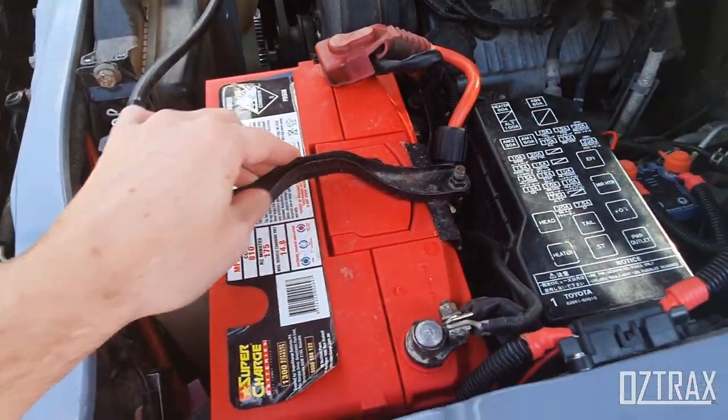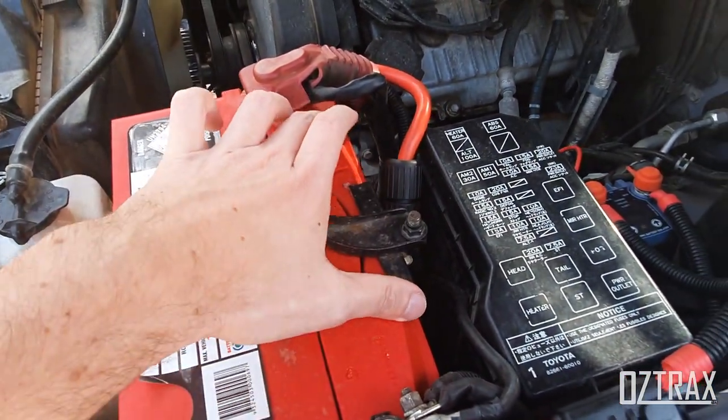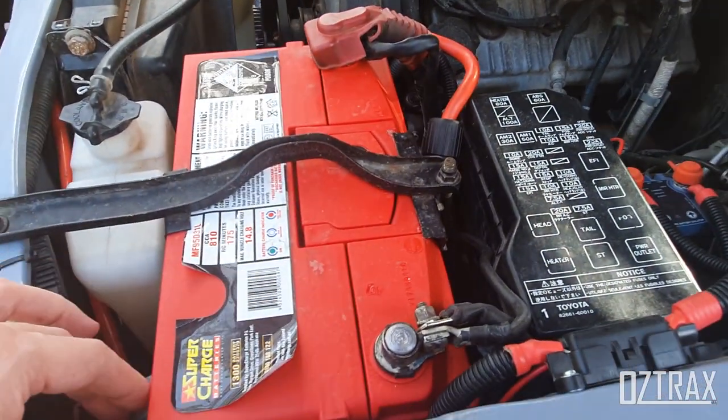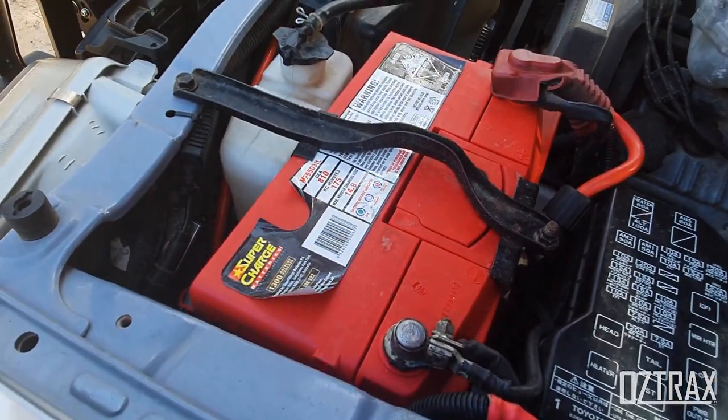You might need to modify the bracket just a little bit to pull it up tight so it hooks onto this edge here, as it doesn't have a full edge across this side of the battery like it does on the other side. But yeah, that's a good little upgrade — starts a hell of a lot better now.